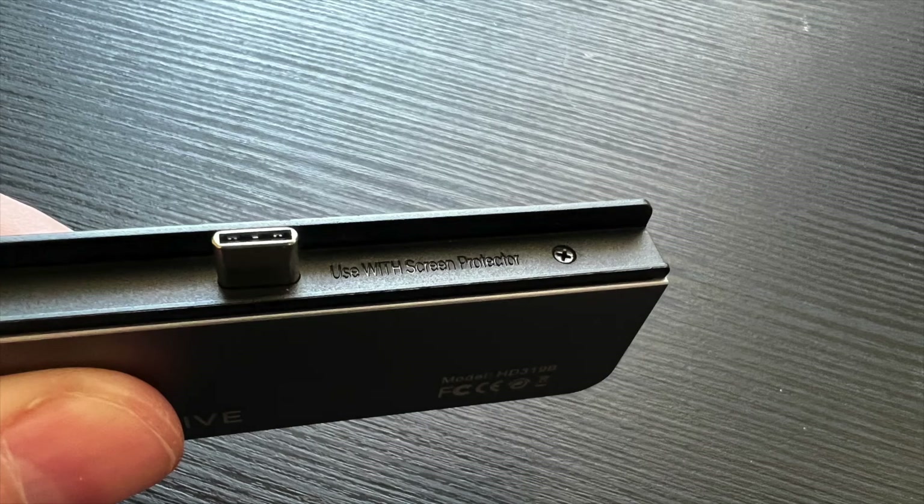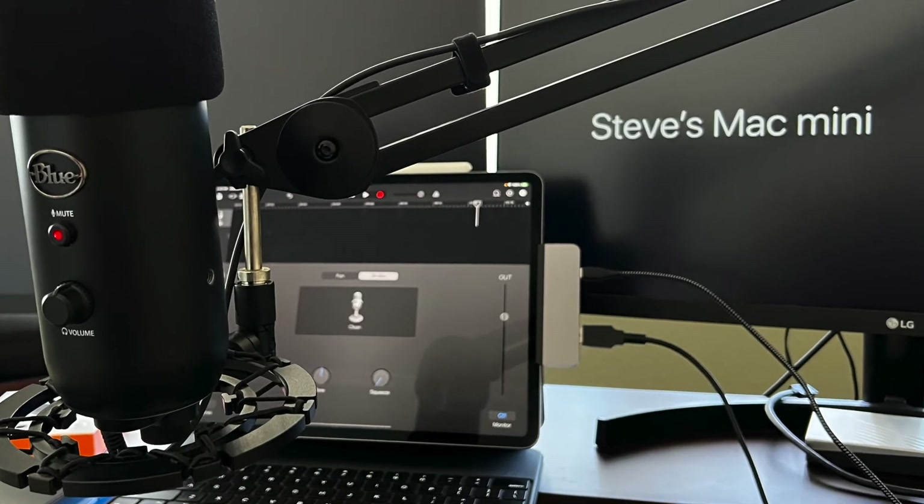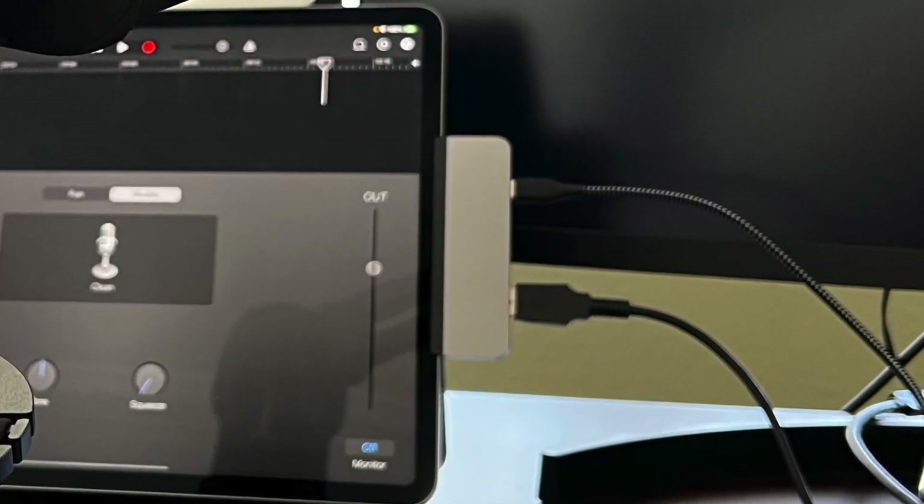100%, as long as you have the adapter that says use with the screen protector, and then you have your USB microphone plugged in — I'm using a Blue Yeti — and then you have the power plugged in here, because this has to power the tablet to power the microphone, it works perfectly. And that is it.